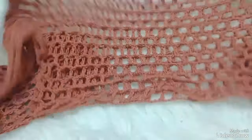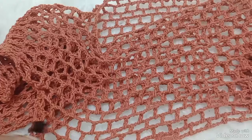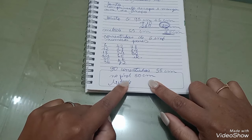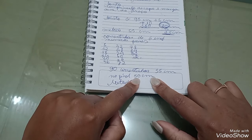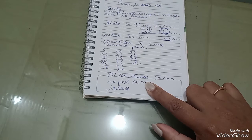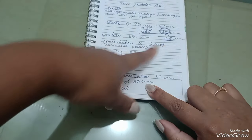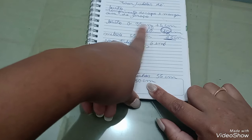Então, é isso. Espero que vocês tenham gostado. O próximo vídeo é a saia. Voltei aqui porque a metade do busto: fazendo as correntinhas, ela vai ficar com 55, só que no final vai ficar com 50 centímetros. Então, 100 centímetros no total do busto. Metade, 50 centímetros. Isso aqui é o final. Lembrando que no final a gente só vai ter aumentado 5 centímetros. Por isso que eu falo que para dar esse resultado final, a gente teve que acrescentar 15 centímetros cada linha.